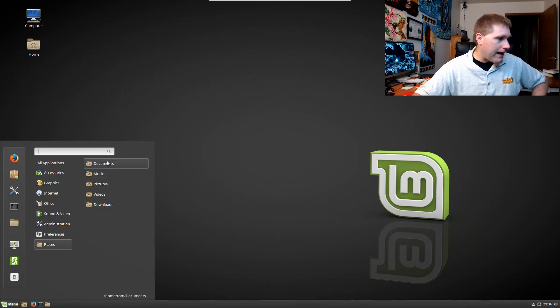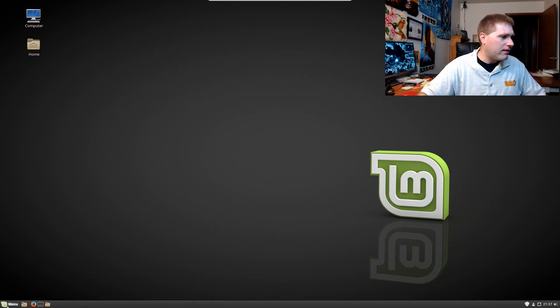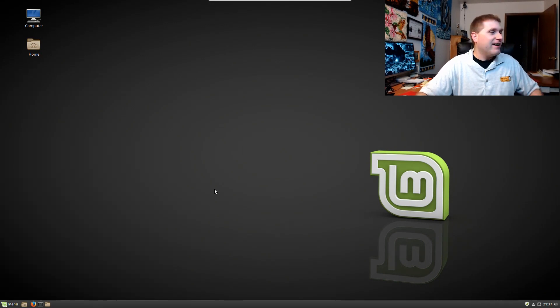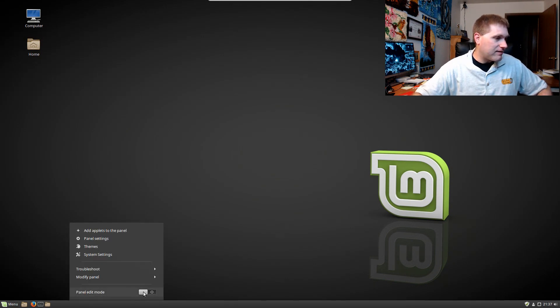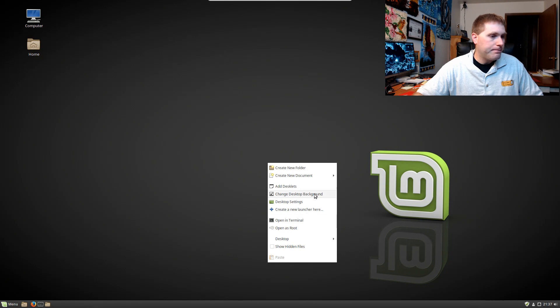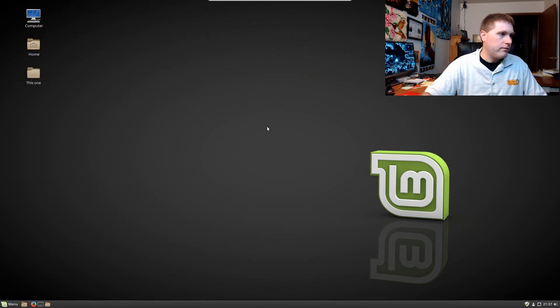So there you have it — that is 18.2, just quick impressions. Overall it looks like not a groundbreaking change, a few adjustments in the UI that are good. Oh, I totally forgot to look at my folders. Let me go ahead and try the desktop — new folder, another new folder.